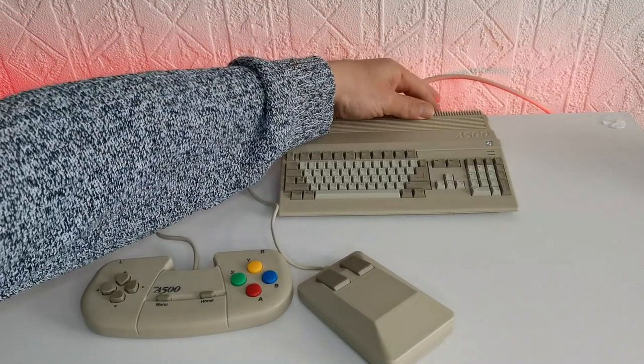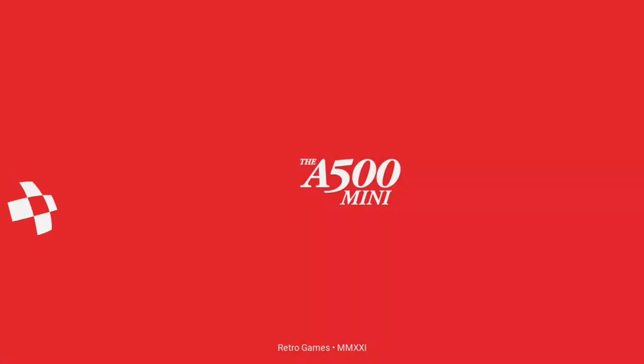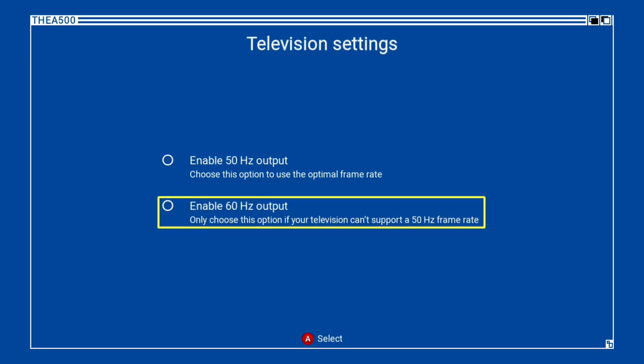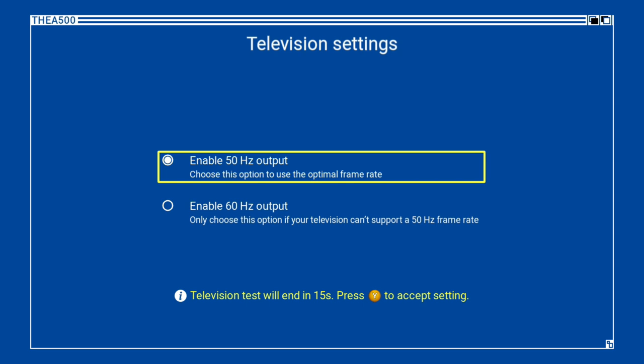Let's fire this up. A very quick boot-up, straight into the initial startup with a typical language choice selection. We then have the frequency selection, which is very typical of home consoles from back in the day, especially in PAL zones, though it's questionable why we have it today as 60Hz is more of a standard now. It is recommended that you select 50Hz here, because the pre-installed games are from the PAL region and the ROMs were designed for 50Hz TVs. You can test your TV to see if it's compatible with 50Hz.